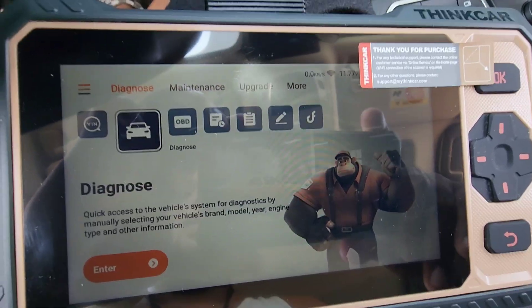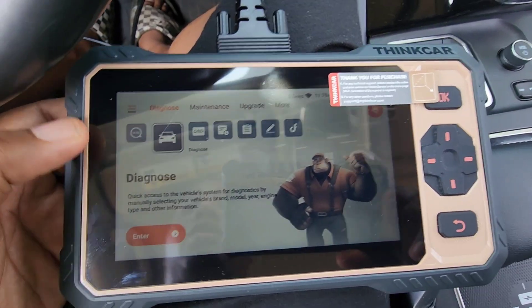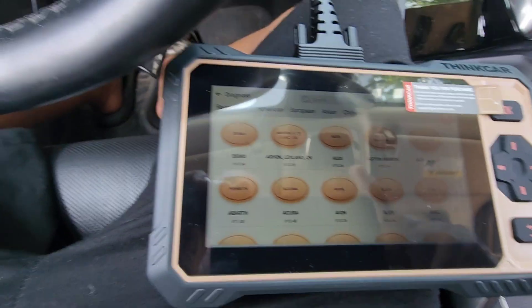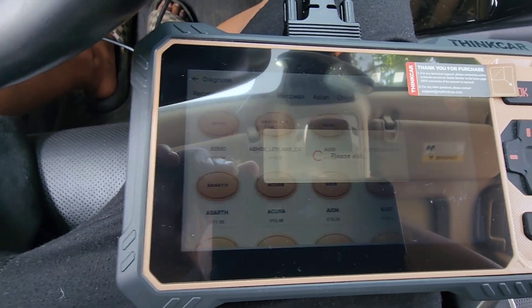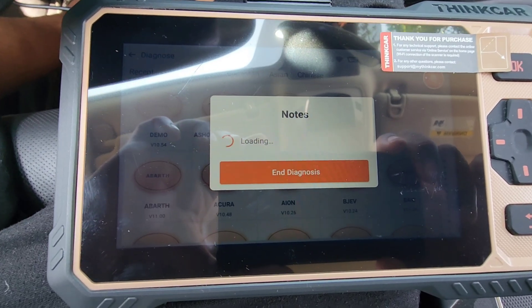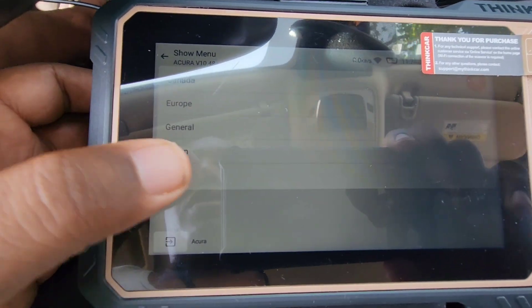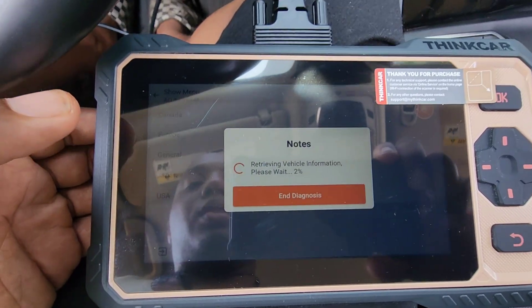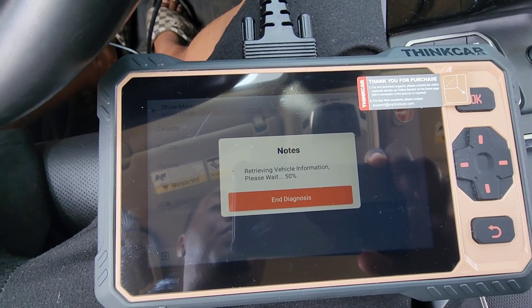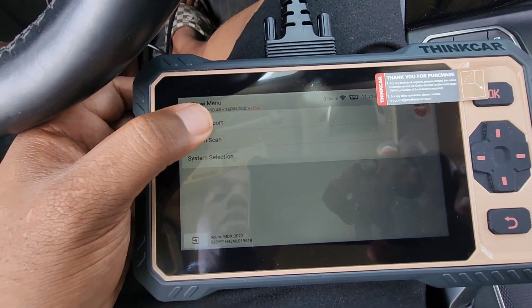Now I'm in the vehicle with the ignition on. I'm going to go to Diagnosis, select Acura, and do a quick scan. The tool is retrieving the vehicle's information through the 16-pin OBD port. It's nice to have the pad, and since it's also a touchscreen, I'll go to Health Report.